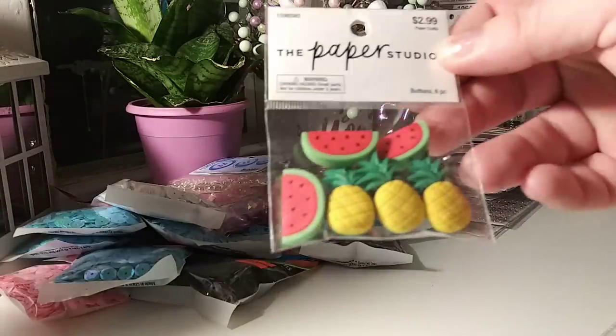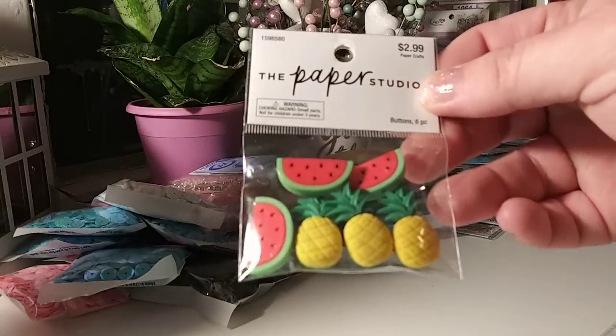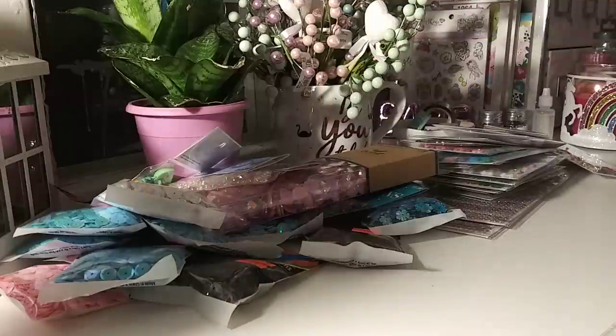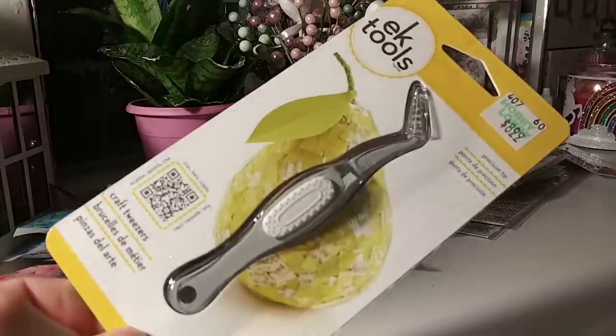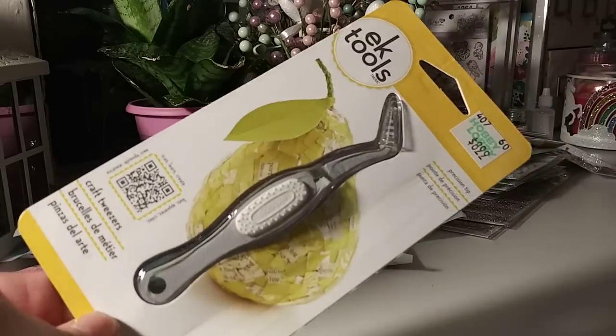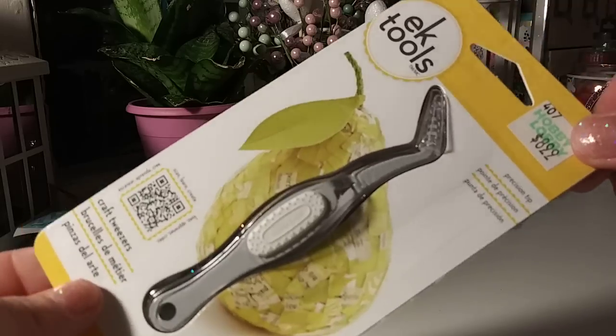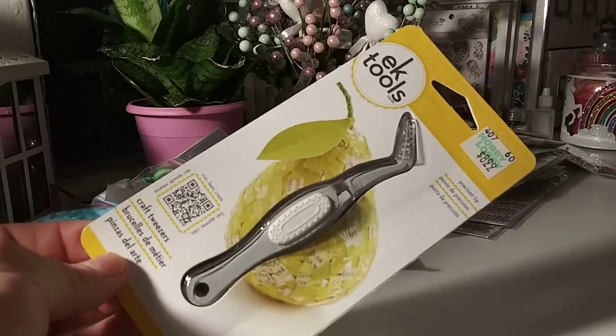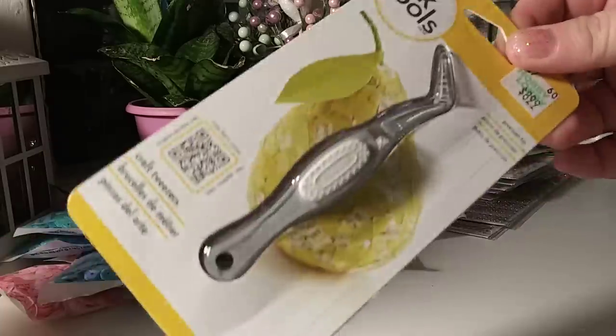And then I grabbed one of the buttons — I'm just going to clip the back and use them as embellishments. Little pineapples and watermelons. I was a happy girl when I saw these tweezers. I have not seen these on a shelf at Michael's or Joann's in a while. This was actually the last set at Hobby Lobby. I do have one of these and I cannot find it — I've been searching for weeks.